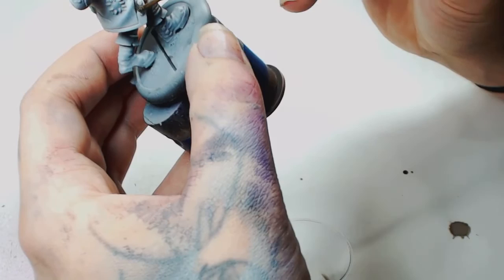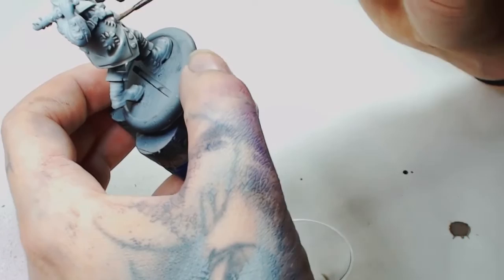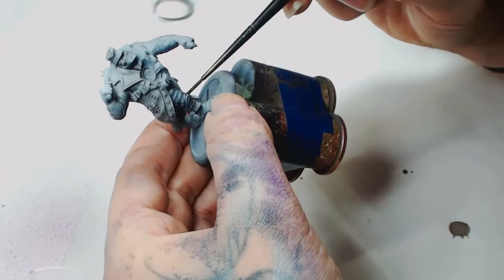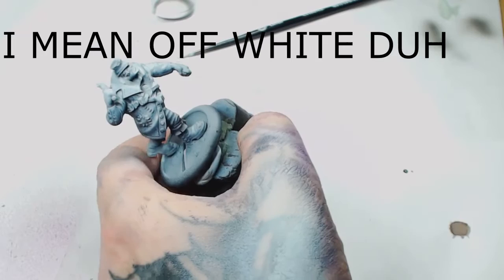I thought that was a bit stark so I decided to wash it down with a bit of Nuln Oil watered down by Games Workshop — or it could have been Agrax Earthshade, I honestly can't remember. They do almost the same job. There's going to be another layer of washes onto this anyway. Now we're definitely using Nuln Oil and Blue Shade by Game Colour Wash mixed together and watered down considerably, because I only really want the shade in the recesses.